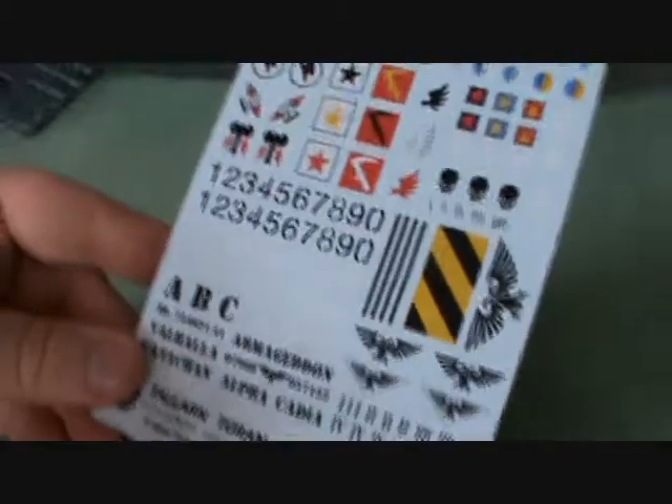A couple other little parts here and there. So I haven't been the most useful in this unboxing. And of course we got some transfers and quite a hefty instruction book showing all of it.